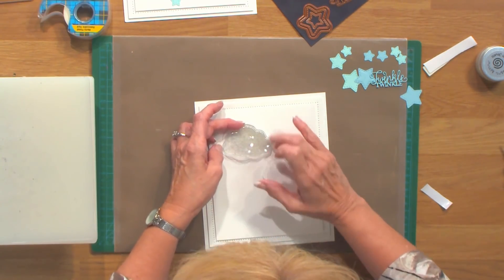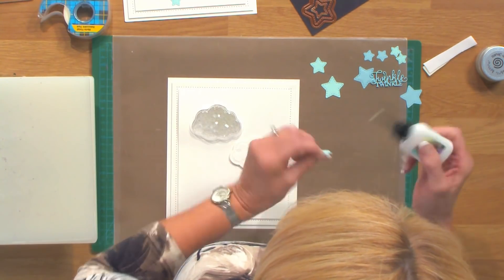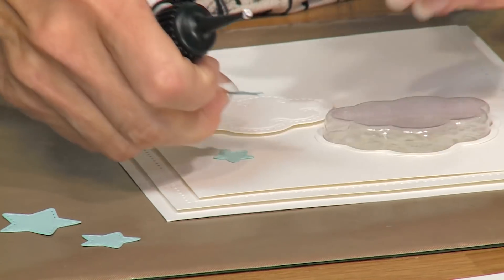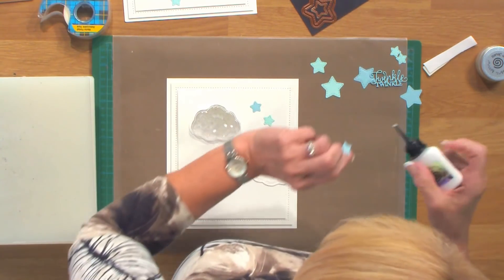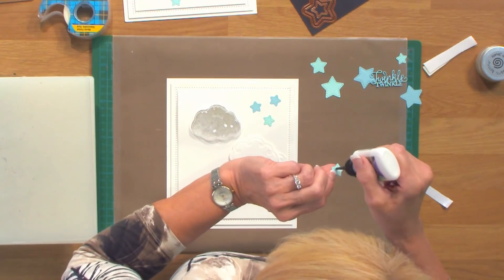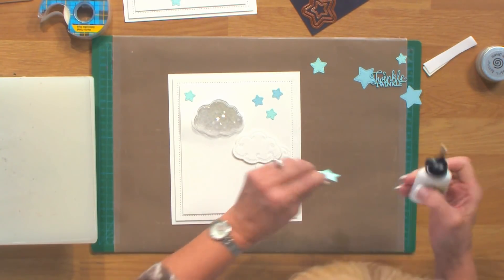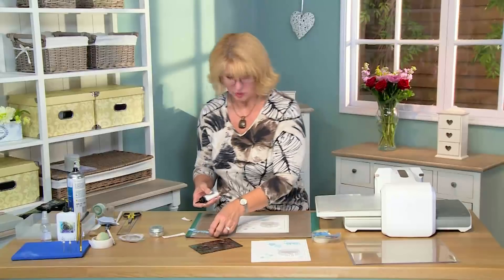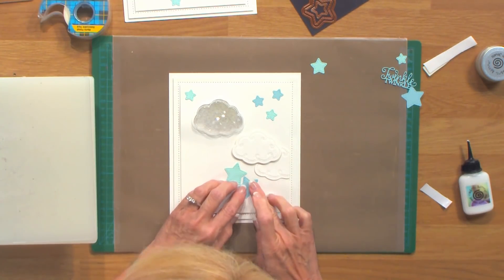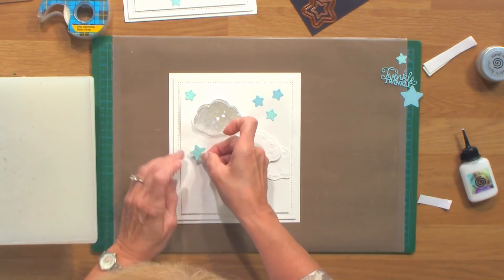I've got an assortment of different stars — these are so cute, they all have little stitching details. I'm going to put a couple up here. I've done these in both an aqua card and a duck egg blue so you have just a little bit of difference in color. I'll put one up in the corner, a couple of larger ones down here — I like them a little offset — and do one more medium-sized one.